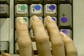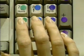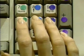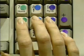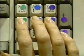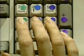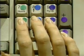Pointer four, middle finger five, ring finger six, pinky Enter. Middle five, pointer four, ring six, pinky Enter. Ring six, pointer four, middle five, pinky Enter. Four five six Enter, four six five Enter.